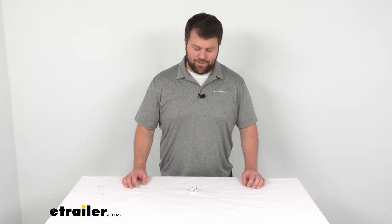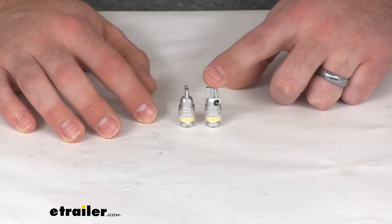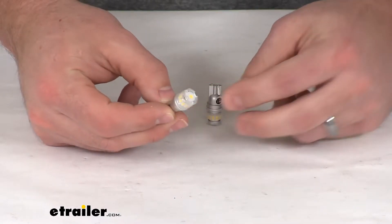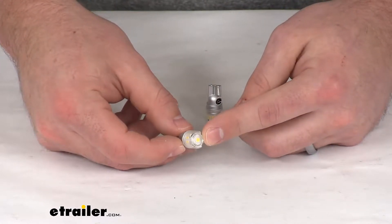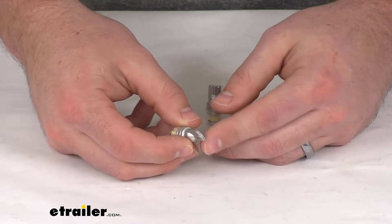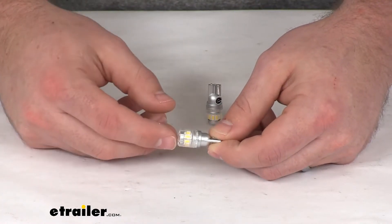Hi there, I'm Michael with eTrailer.com. Today we're going to take a quick look at the 194 LED bulbs. These LED bulbs are going to provide a nice bright white light that's going to upgrade your factory bulbs in your vehicle, boat, or RV. They are going to work great for your backup lights, interior lights, or your courtesy lights.